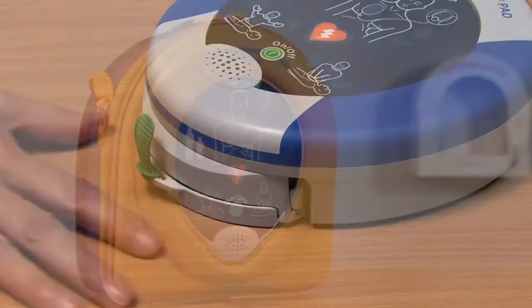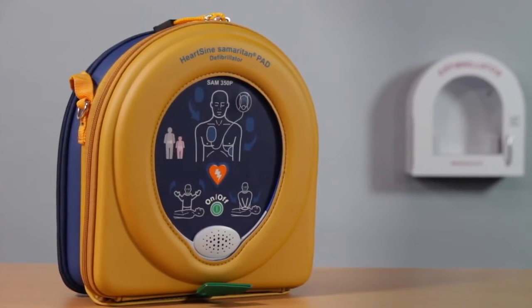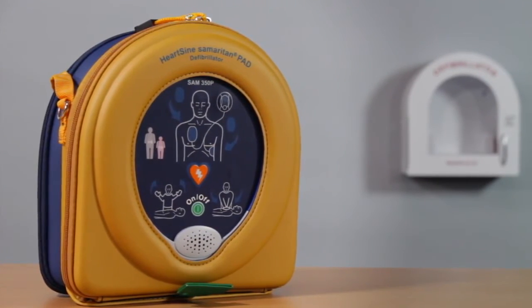Once a new pad pack is installed, place the Samaritan PAD back in the case provided. Follow your local battery disposal guidelines for disposal of the pad pack.